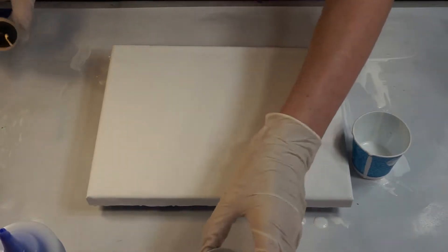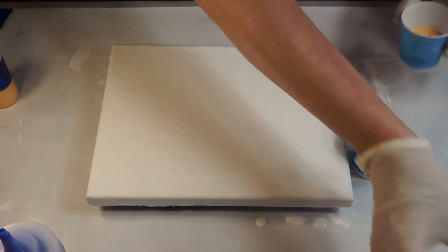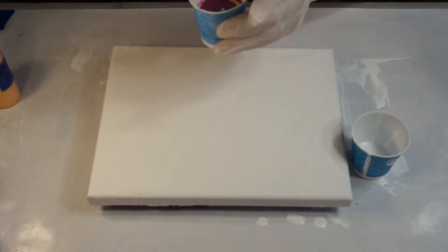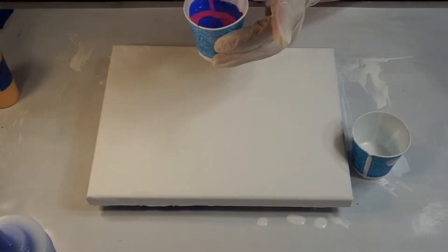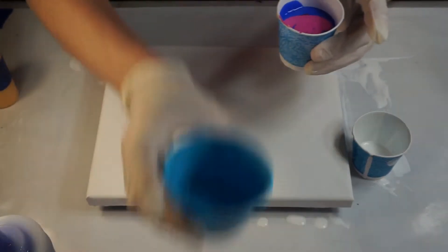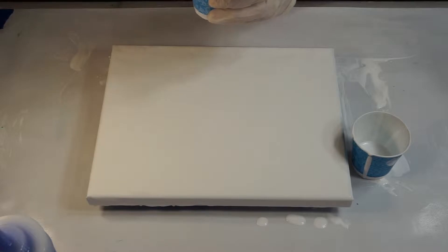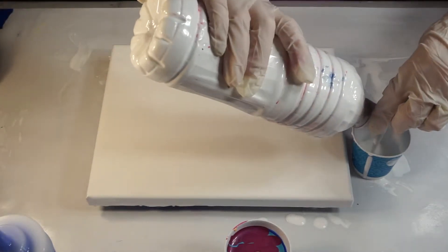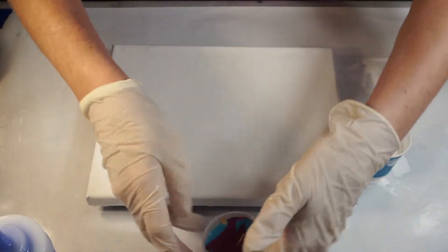Something stuck in the tip here. I'm going to put in the Metallic Berry. I'm going to do another quick round for my colors — Light Magenta, Island Blue, a little bit of the Naples Yellow, and some of the Berry. These are three ounce cups, so I'm sure I'm going to have more than enough paint here to do this.